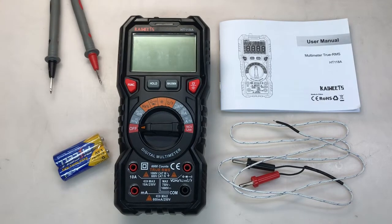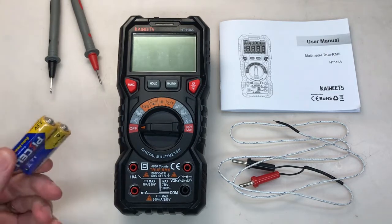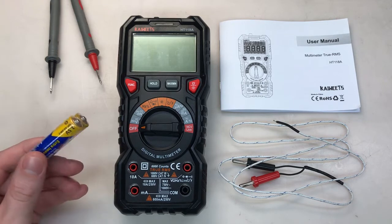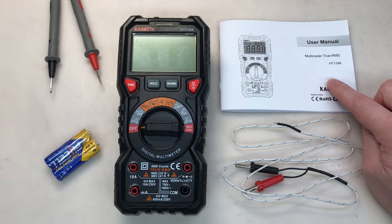Here is everything that comes in the box. We of course have the meter in the middle here. We have a pair of standard leads on the top left. It does come with a pair of AA batteries — I'm not familiar with this brand, but it's fairly low quality so I'm not going to use these. It comes with a type K thermocouple for temperature measurement, and of course a user manual.